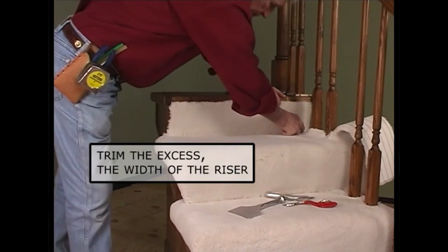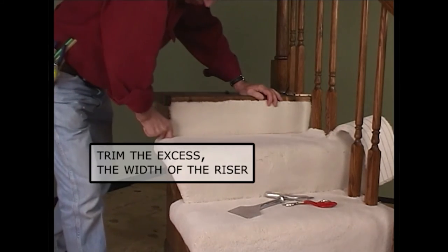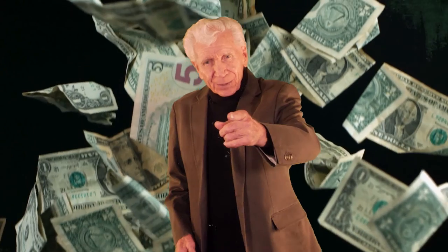After the carpet is securely tucked, trim the excess from the tread the width of the riser. Thanks for watching and enjoy a profitable 2022. Check back soon.